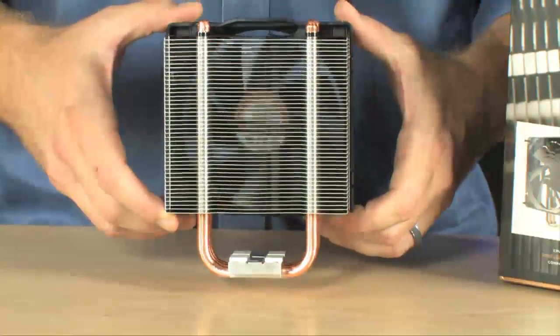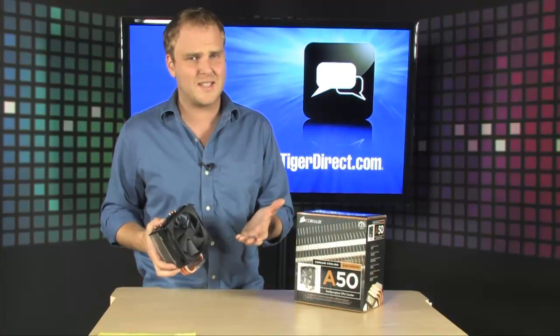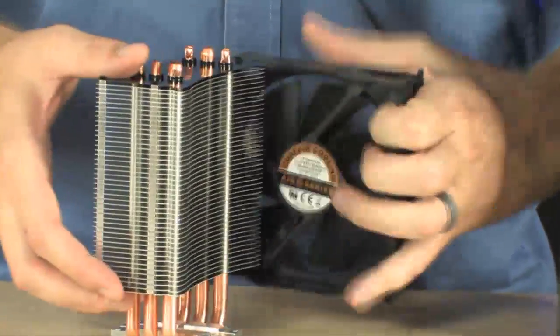It's going to work with a whole bunch of different package sizes — LGA 775, 1156, 1366, and AMD AM2 and AM3 processors can all be cooled using this cooler right here.